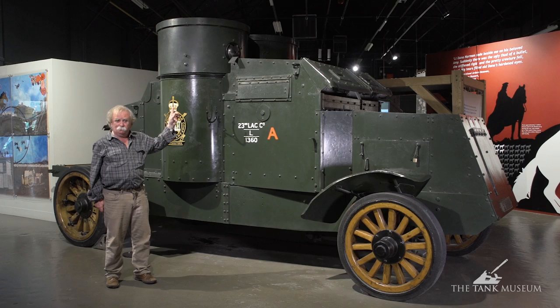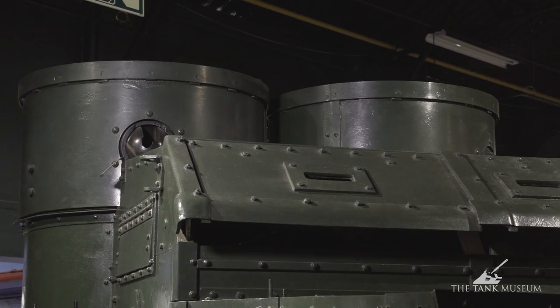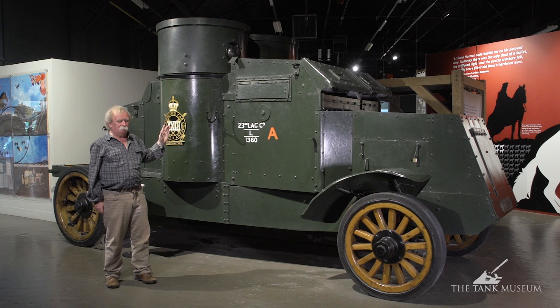The armoured hulls were built by Austins. That's why you've got this twin turret layout, which is exactly the same as the Austin armoured cars that were used in Russia and with the 17th Battalion in France in 1918.